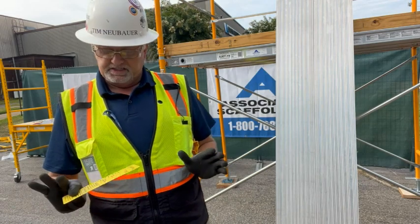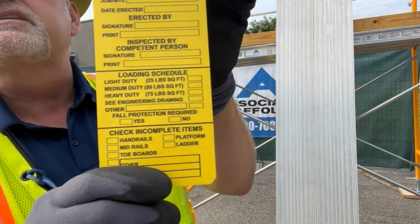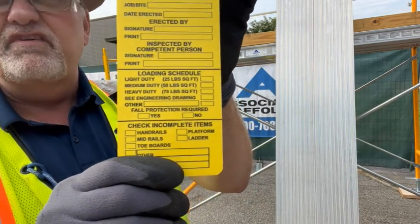I'm going to hold this yellow tag up here so you can see that it says 'loading schedule,' and you have a choice between 25, 50, or 75 pounds per square foot.